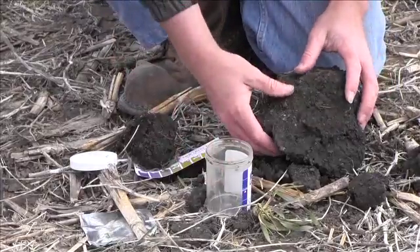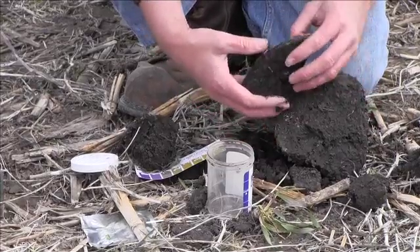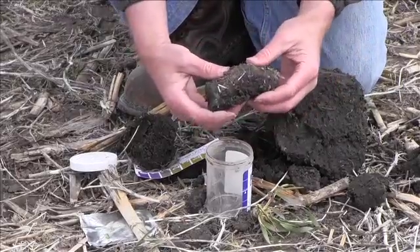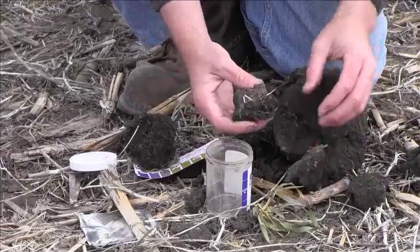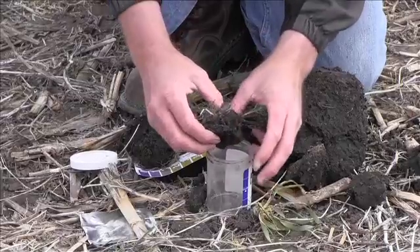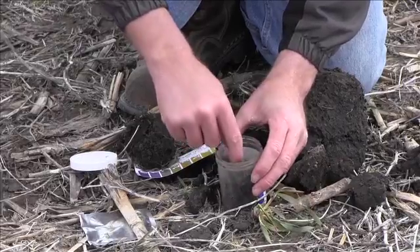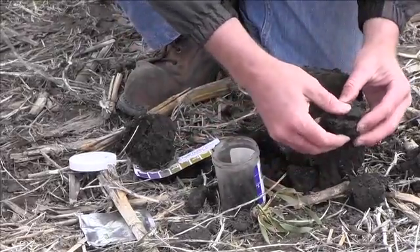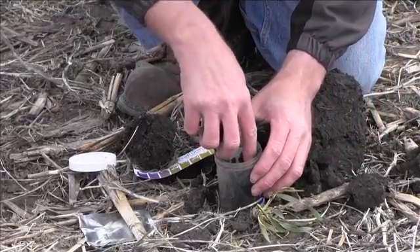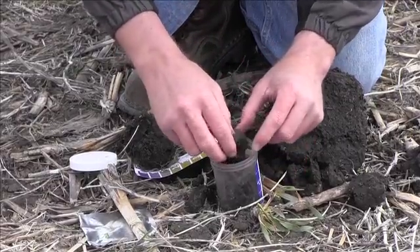Take some soil and gently break it apart and put it into that jar up to the fill line. Try not to disturb the soil — the less disturbance the better — because otherwise you're acting like false tillage and that will have an effect on what your respiration will be from this jar. Just place that soil in there lightly and gently.